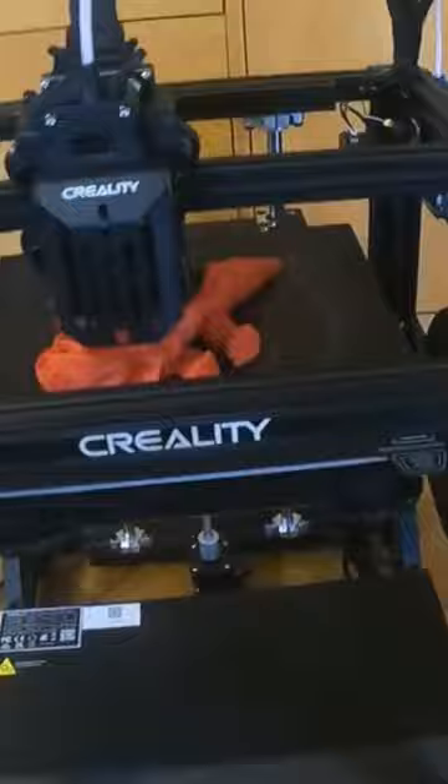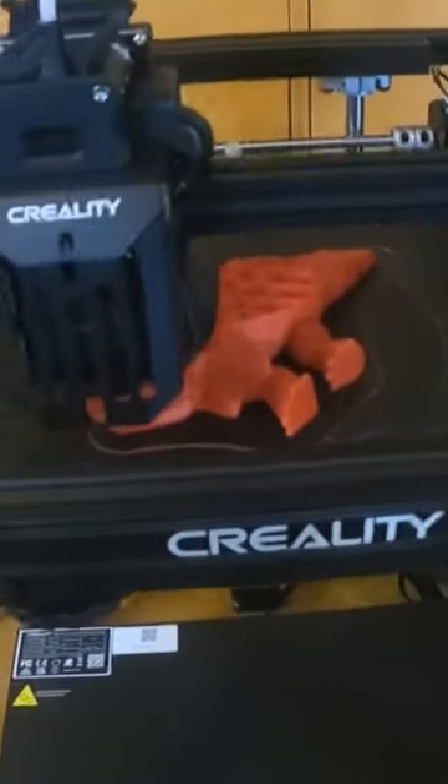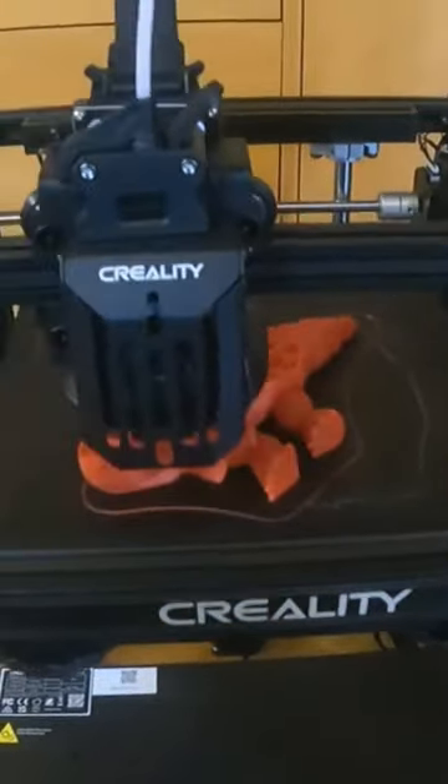When I completed the test of the elephant, it printed fairly well — all came off, all moving parts, no issues. With that, I just put a change of filament, put a red filament on, and I'm just trying a triceratops.